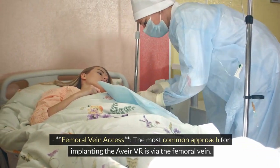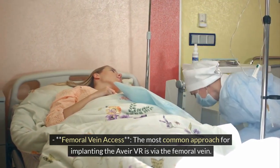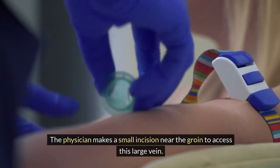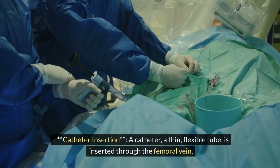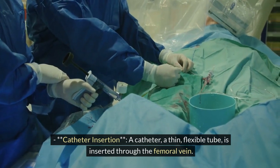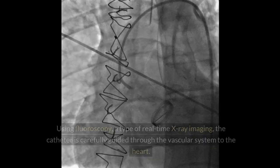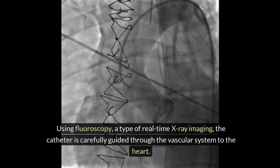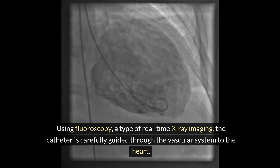The physician makes a small incision near the groin to access this large vein. Catheter insertion: a catheter, a thin flexible tube, is inserted through the femoral vein. Using fluoroscopy, a type of real-time x-ray imaging, the catheter is carefully guided through the vascular system to the heart.